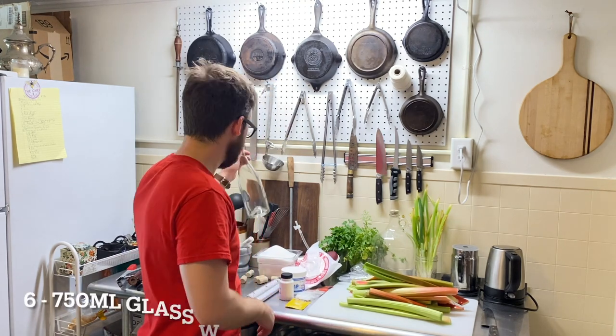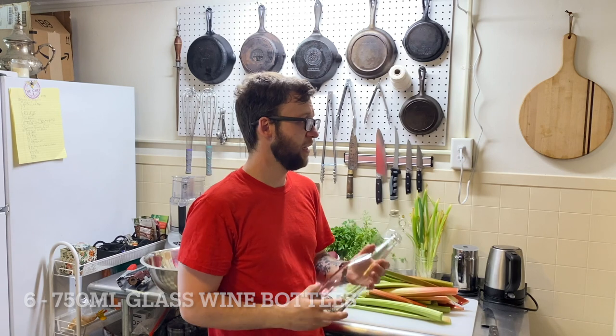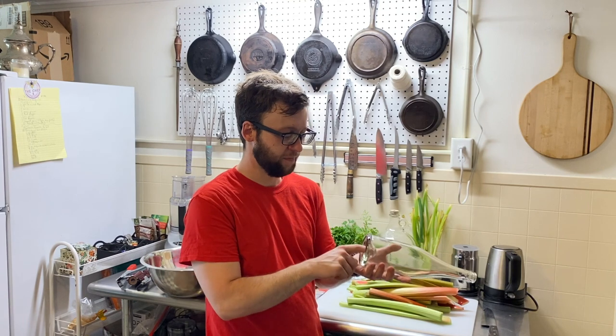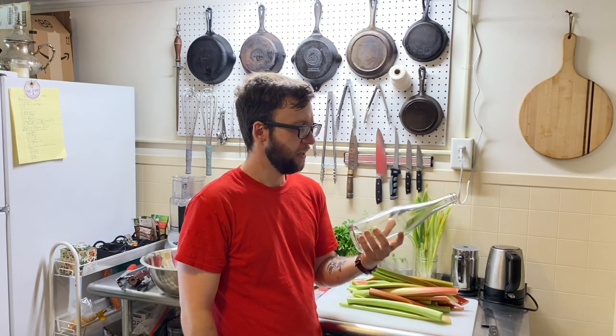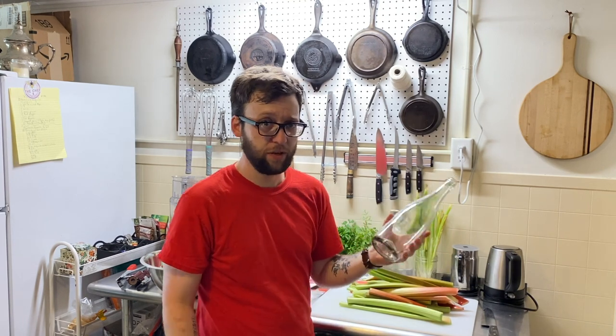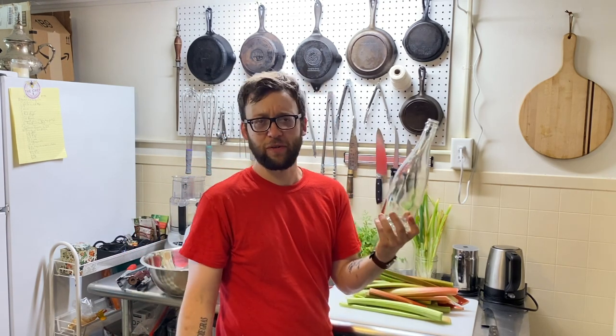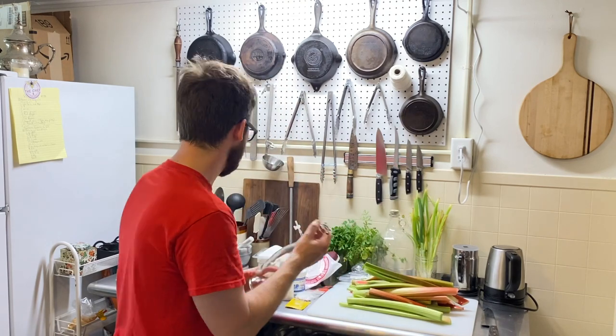You're going to need about six wine bottles. You can use recycled wine bottles. These ones I picked up at a winery auction in Berlin, Vermont a while ago — a really good deal, $5 for a case of 12. You don't have to use wine bottles; you could use mason jars, whatever, but I just like wine bottles because they look nice.